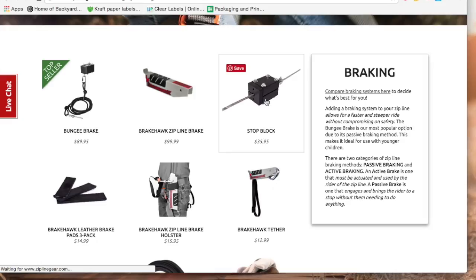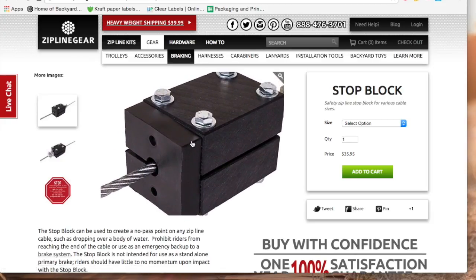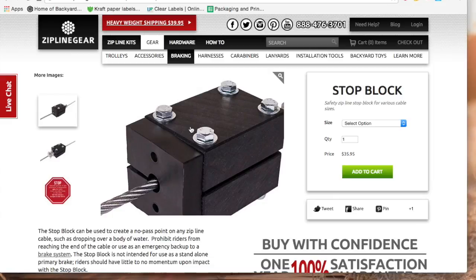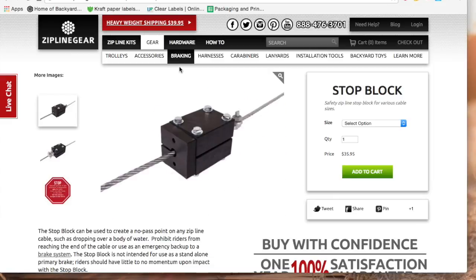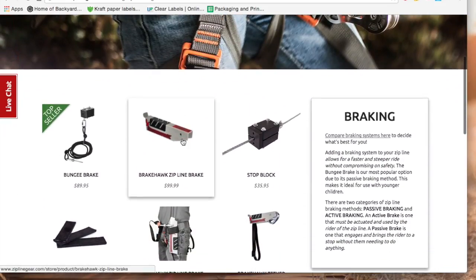The stop block should be put about 5 or 6 feet before the end anchor so the rider's movement is arrested, and if the rider happens to go a little faster the stop may not be as gentle but there will be no contact with the ending tree. Make sure you always do a test run with a test weight before riding, since things can sometimes go not as anticipated in theory.